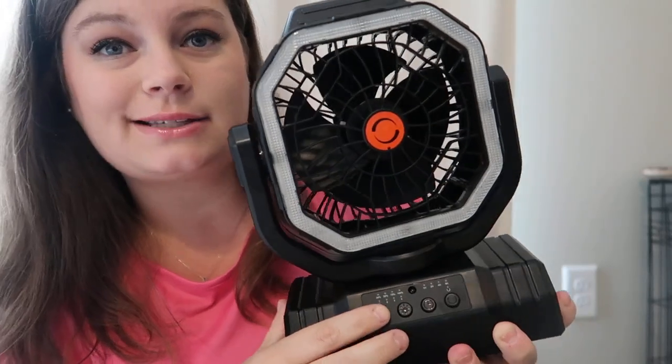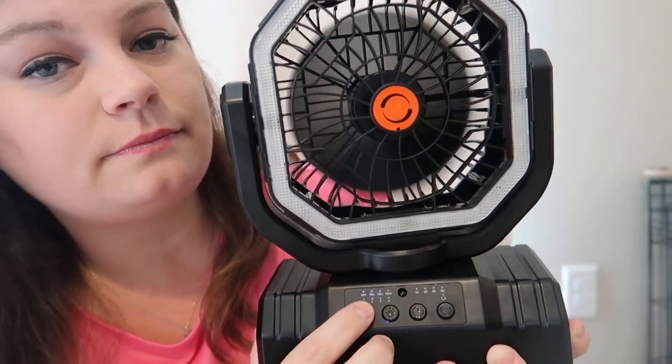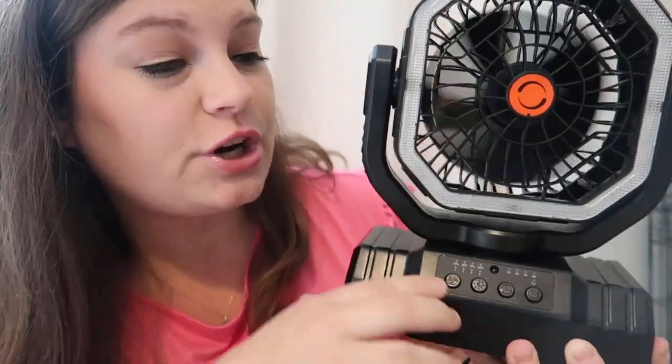Today I will be reviewing a camping fan and also a lighting feature all-in-one. This is what the product looks like — it has four speed functions and a timing feature of one hour, two hour, four hour,